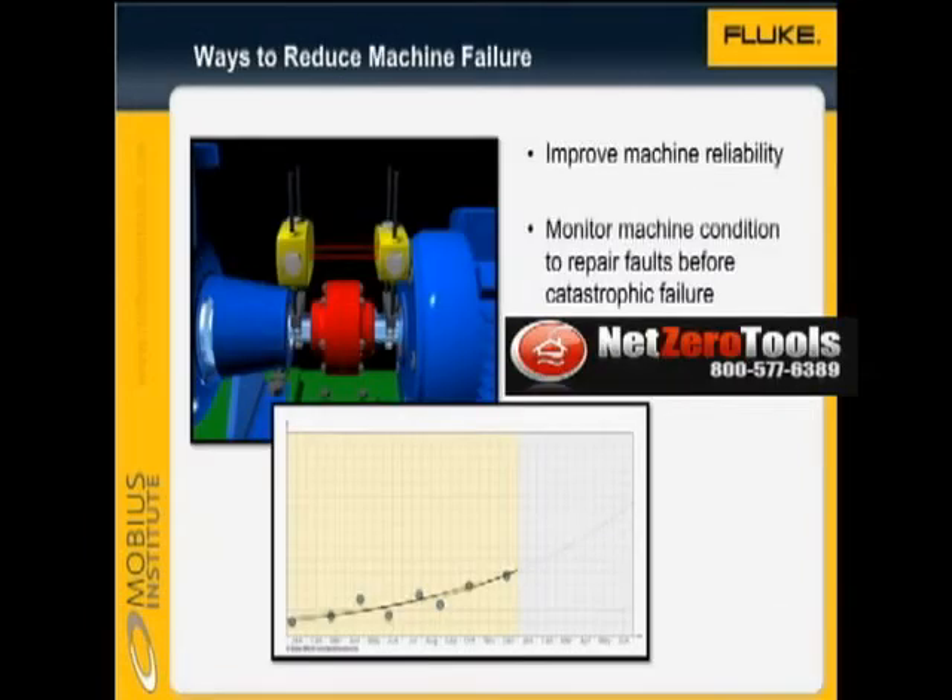There are two ways to reduce the incidence of machine failure: you can improve the reliability of the machine, and you can monitor the condition of the machine so that you can repair the fault before the machine fails catastrophically.